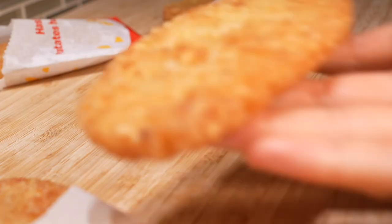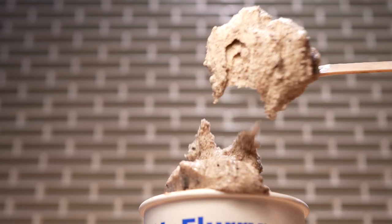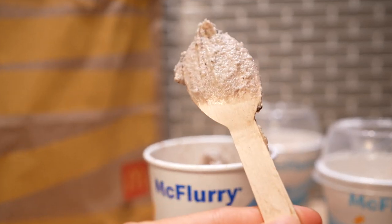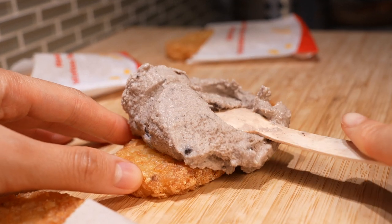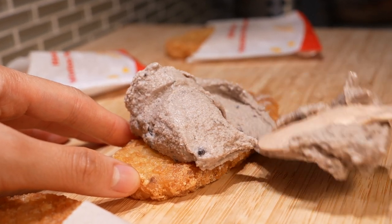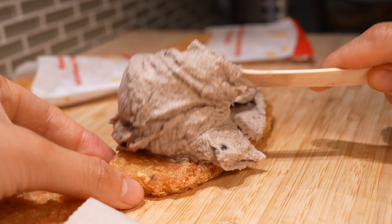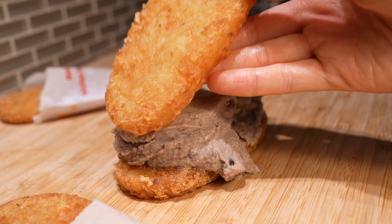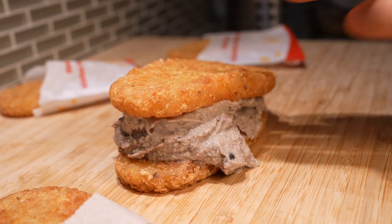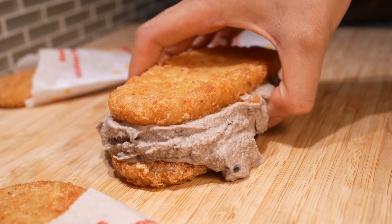Grab a hash brown and place it onto a dry surface. Let's grab our Oreo McFlurry, and with the iconic McFlurry wooden spoon — I love the eco-friendly effort, but the hollow plastic spoon just hits different. Slam dunk two to three scoops onto the hash brown. Grab another hash brown and place it on top of the McFlurry, squishing it down a bit. And we have our Oreo hash brown ice cream sandwich.